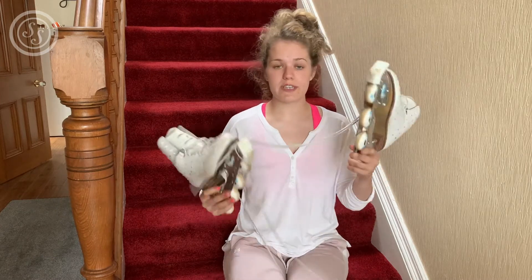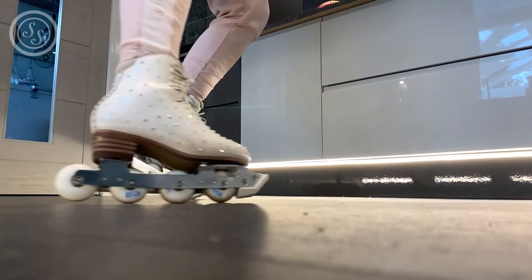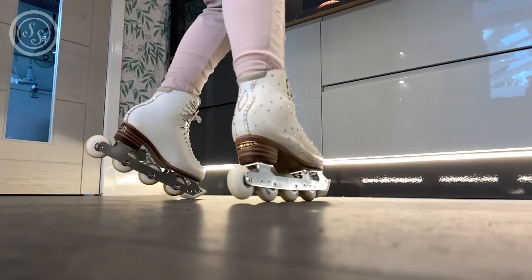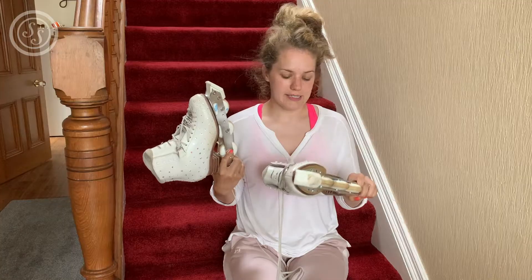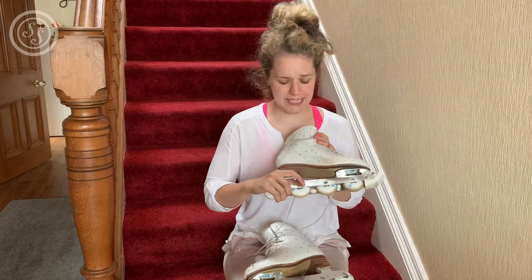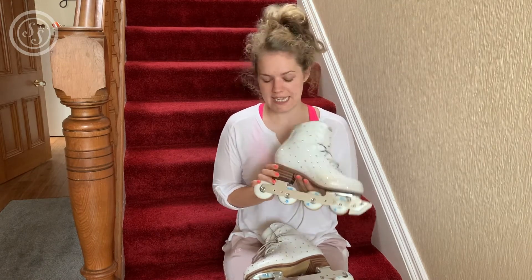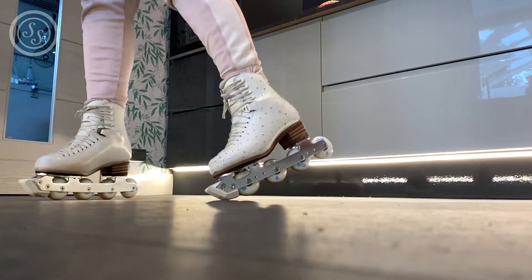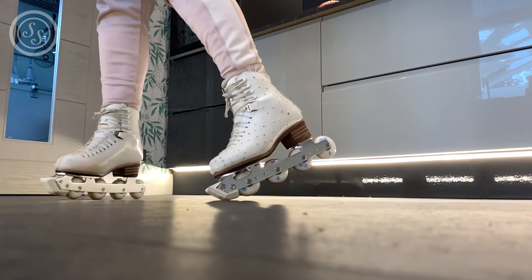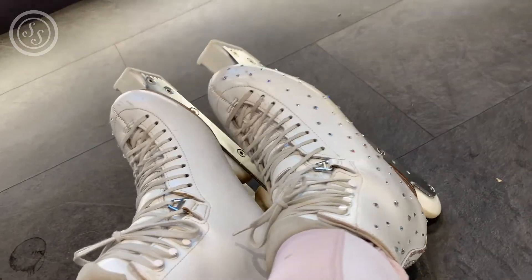I've only rhinestoned the outside of my skates - I left the inside bare because you're more likely to rub your feet together and they're just going to come off. The other reason I like this design is if one falls off it's not that noticeable, and you can add more anytime you like. I replaced all the ones that had fallen off at the back and yeah, I just love them. I think it's so fun and I just can't wait to take them out and get a proper skate on them.